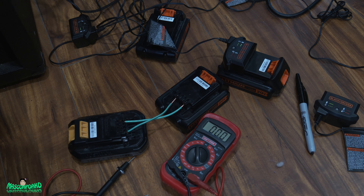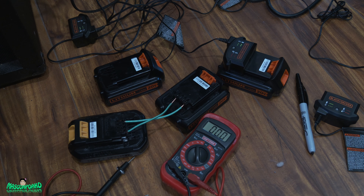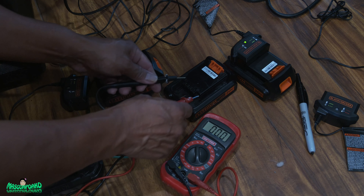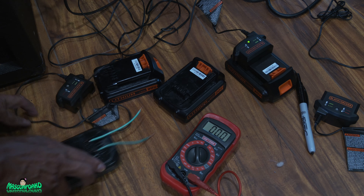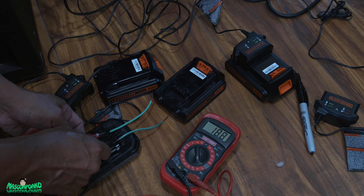The last one we're going to do is the zero-volt one — see if we can revive this completely dead battery. It's been about a minute. Let's take it out and measure the voltage. It didn't get charged there. Maybe this one doesn't have any power left. Still got 19 volts on the donor battery. Let's try that again but wait a little bit longer.